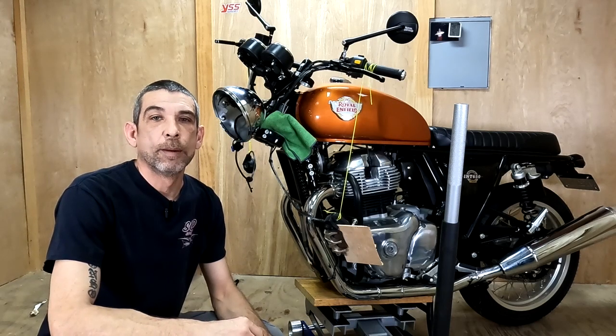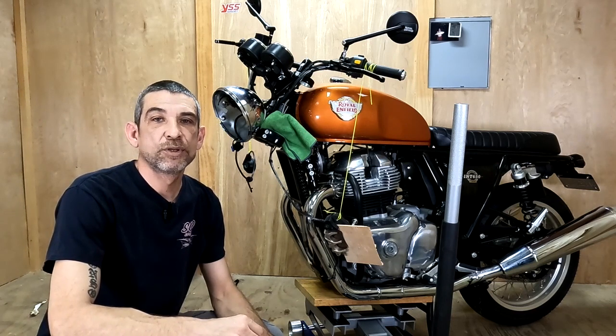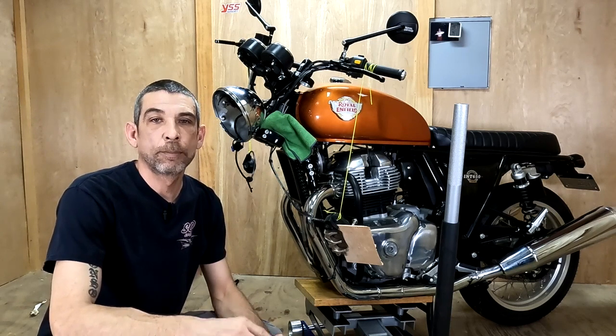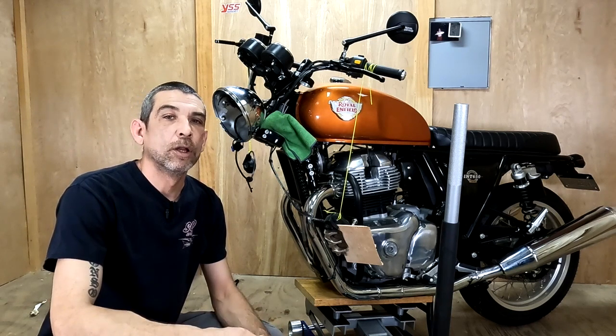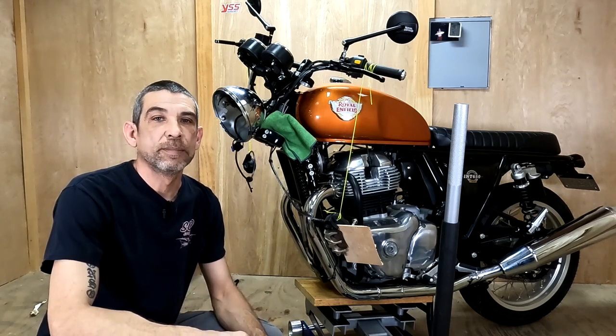Hey guys, thanks for stopping by my channel. In my last video, I took the front forks off my Interceptor 650 so I could get ready to install the YSS fork upgrade kit. So today I'm going to open up the forks, I'll install the YSS kit, and then I'll show you how to put this thing back together.